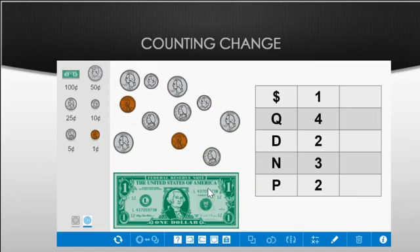Let's go through it. Quarters: one dollar, one dollar twenty-five, one dollar fifty, one dollar seventy-five, two dollars. Then the dimes: two dollars ten, two dollars twenty. Then the nickels: two dollars twenty-five, two dollars thirty, two dollars thirty-five. Then the pennies: two dollars thirty-six, two dollars thirty-seven.